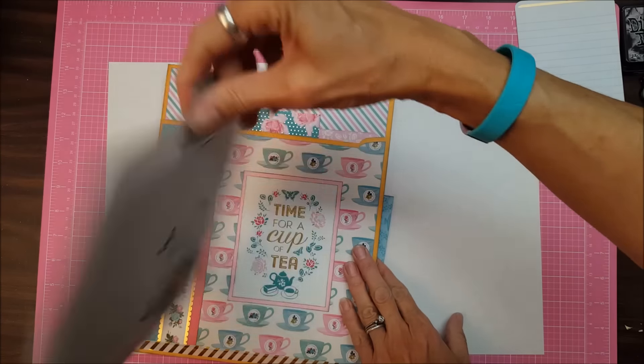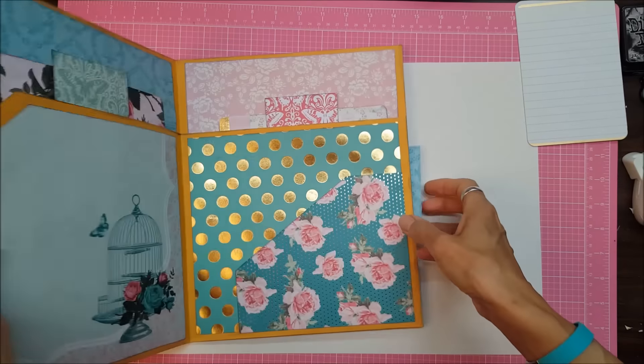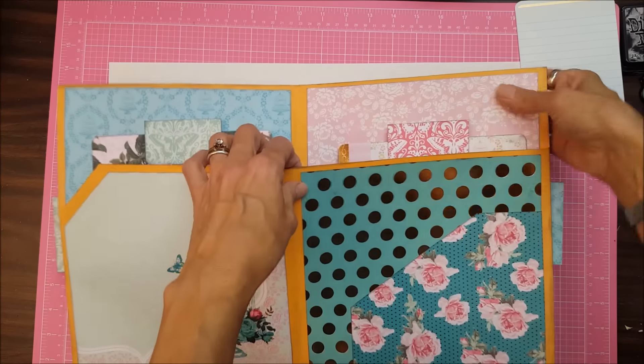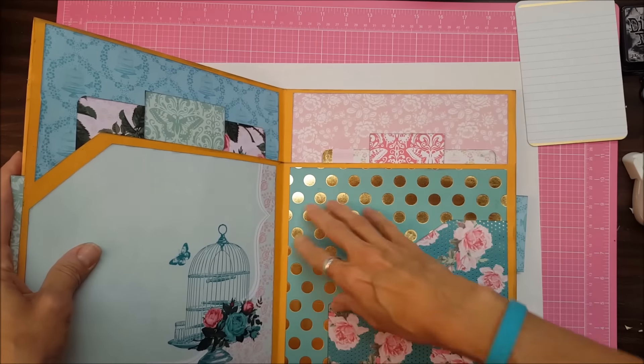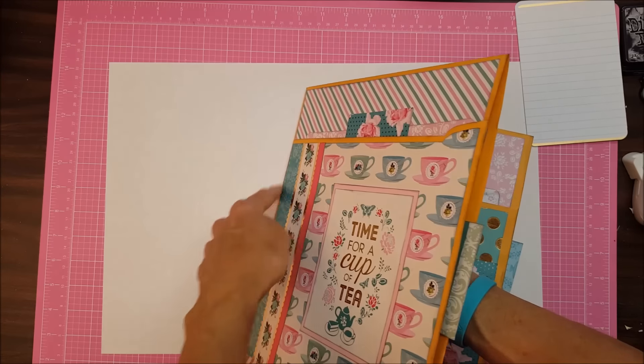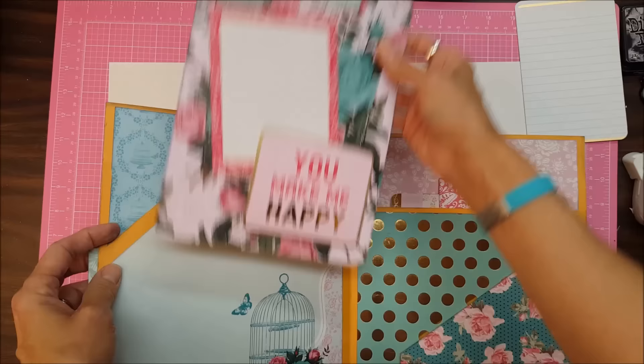Dream big. And then the bird cage. And then you open that up. Now I notice when this is open it can gape open, which is okay with me. But if I didn't want it to, I could poke holes here and here and just tie it through to the back. But like I said, this is fine with me.